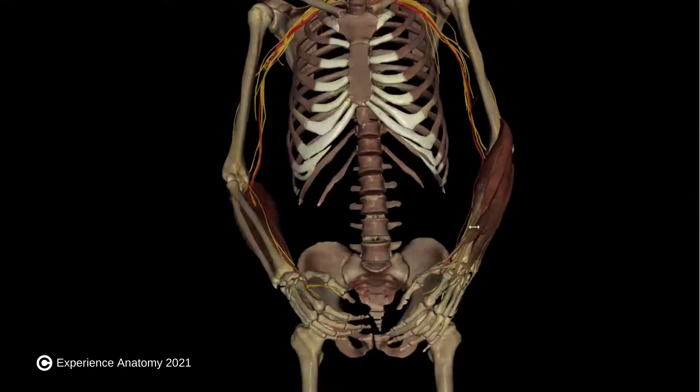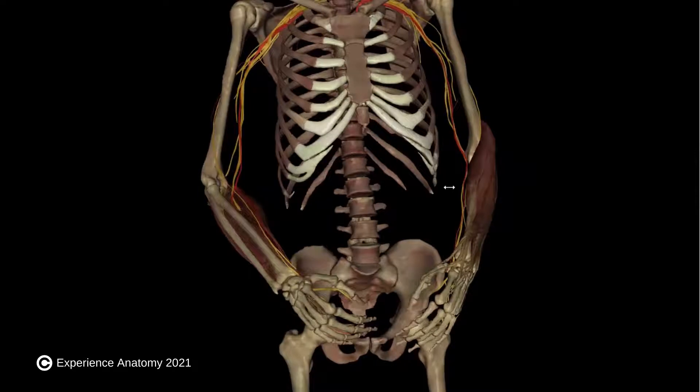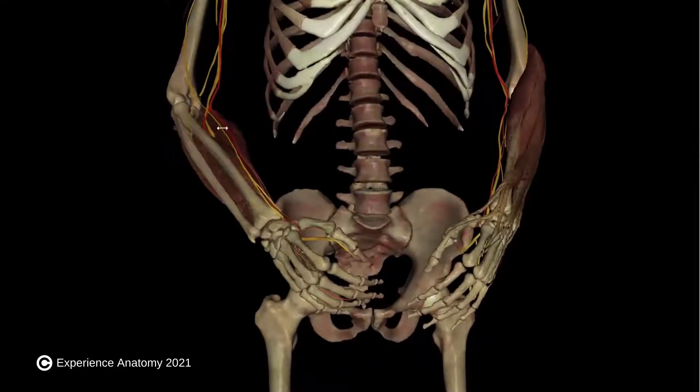These muscles all live in the forearm and can be largely classified into either flexors or extensors. I've made this custom view here on our virtual cadaver. On the right side of the cadaver, I've added all of the flexor muscles, and on the left side of the cadaver, I've added all of the extensor muscles.